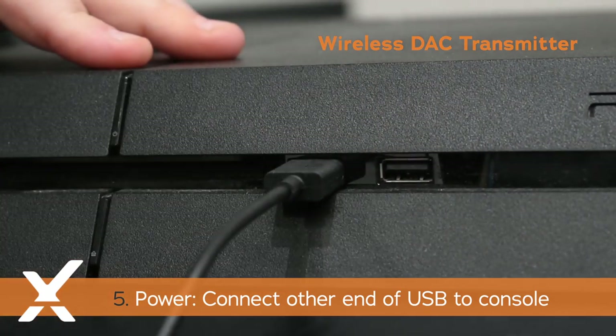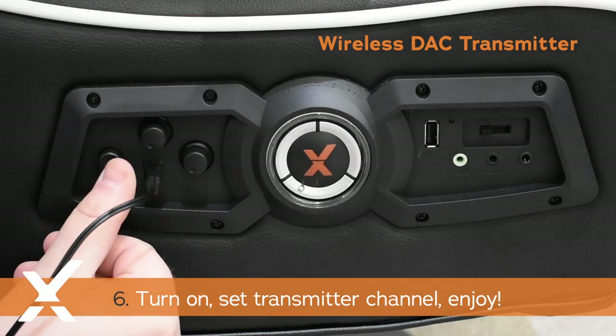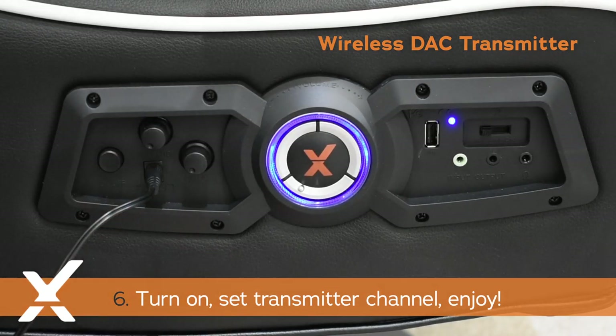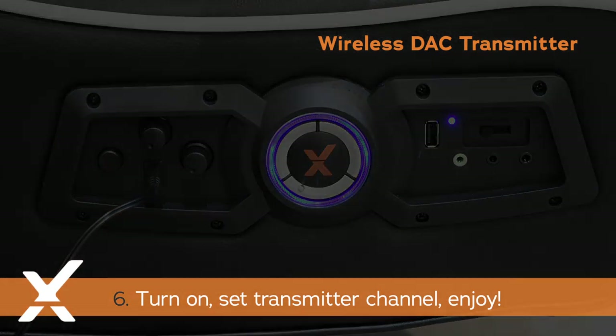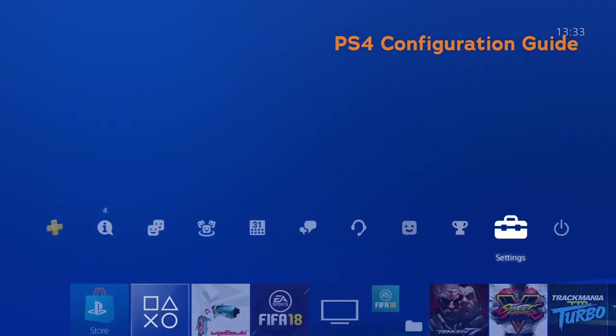For power, connect the USB cable to your transmitter and the spare USB port on your console. On the transmitter, set the wireless band, then turn on the X Rocker chair and set it to the same channel as the transmitter.